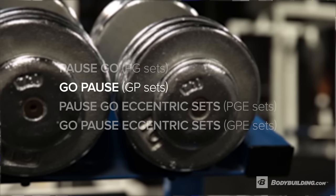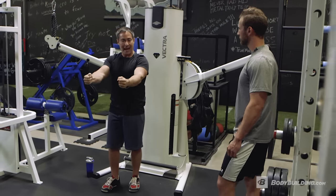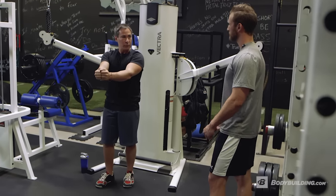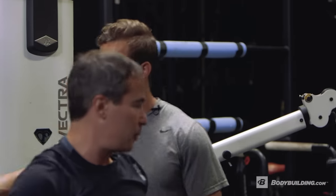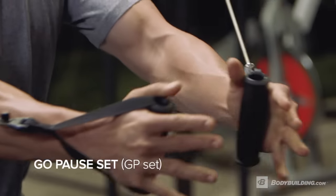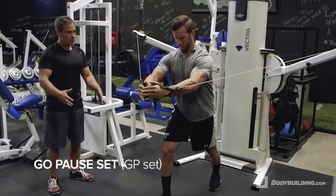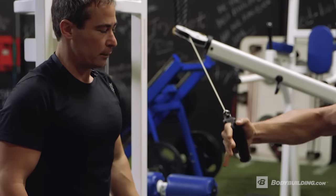The go pause would be the opposite of that — you would perform eight reps and then pause for eight seconds in the mid range. So we're going to do a go pause: eight to ten regular reps, and at the last rep, hold for eight to ten seconds. Arms staying even with your shoulders. Good stretch, but not an over stretch — that's what we like.